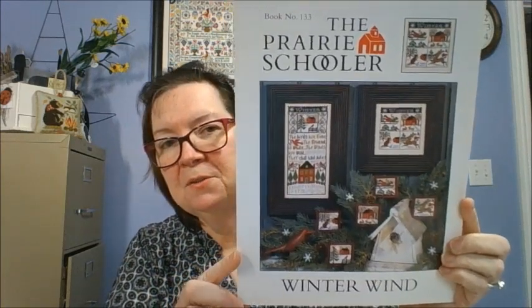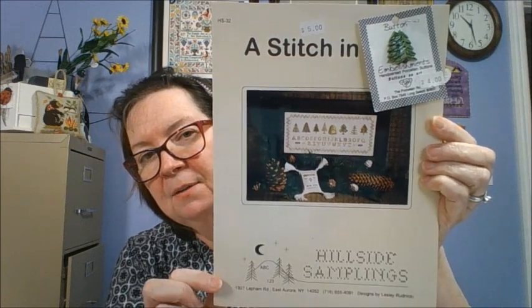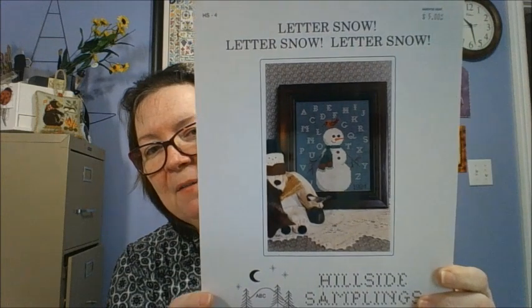Prairie Schooler's Winter Wind — that's one of their Four Seasons ones. This is Stitchin' Pine by Hillside Samplings, and it comes with the button with the pine trees. Hillside Samplings Letter Snow — and it's a snowman with alphabet, with a cardinal stuck on his head.